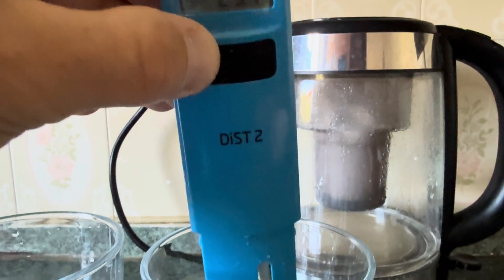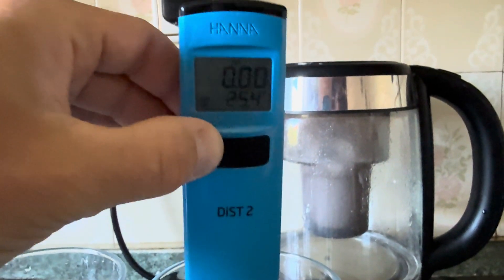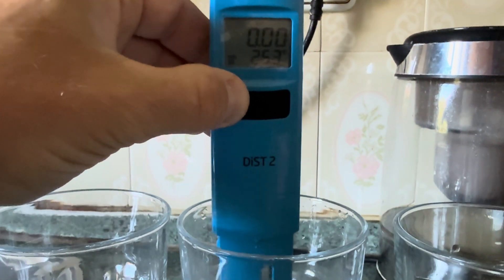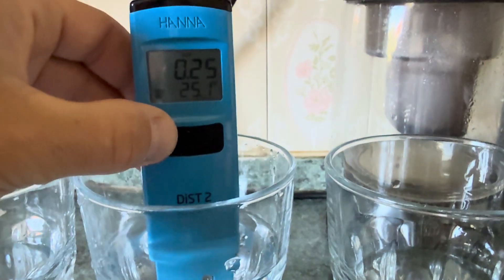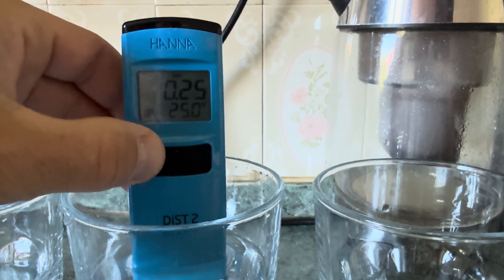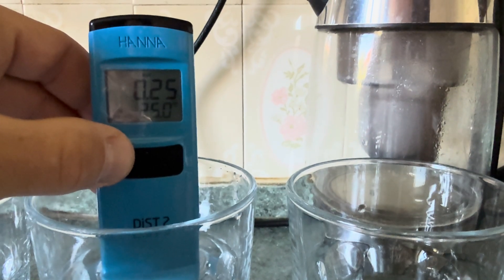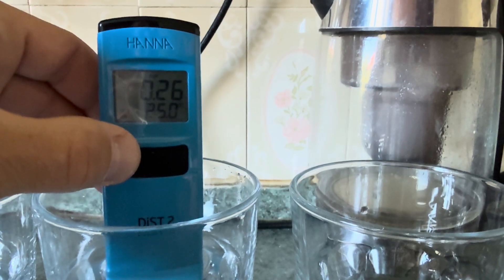Starting with the cleanest one so the probes don't get anything on them. Now it's just Watero 2 filtered water. We can see Brita does make a difference as well — it halves it more or less. It's 25, which is not bad, but still helping and removing lime scale.